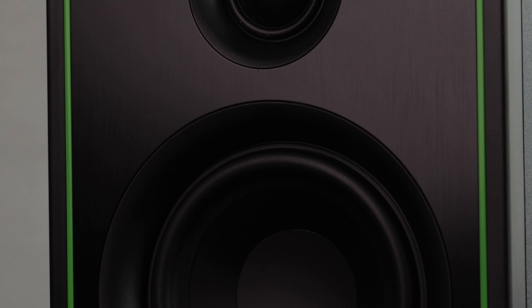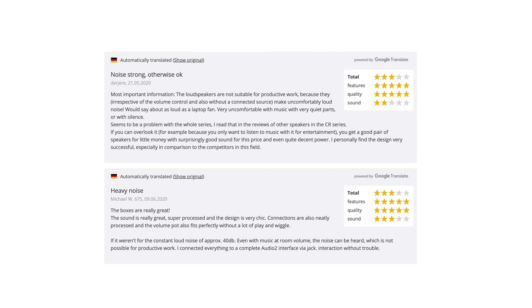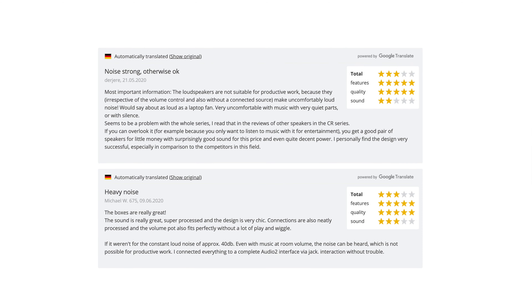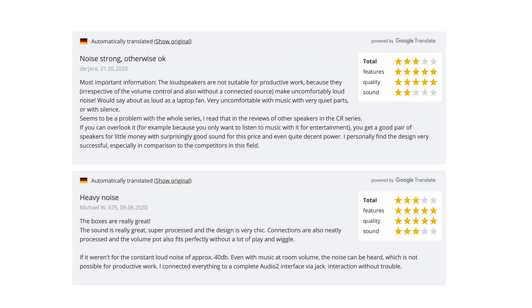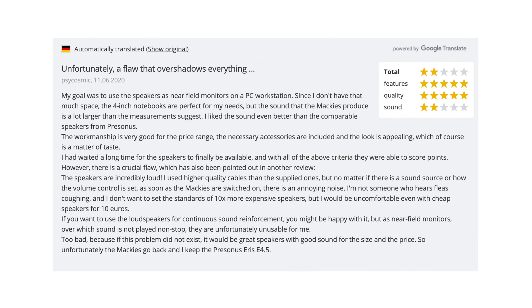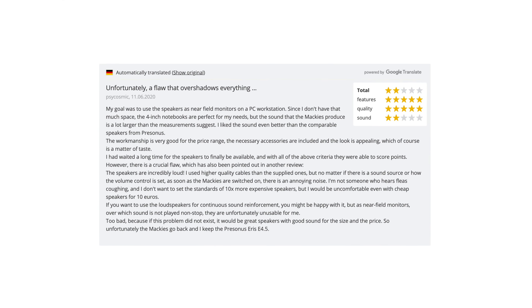I think you would actually be much better off purchasing the CR4s instead of these, especially because they are also cheaper and perform better in my opinion. And this is not just an issue with my unit — there are other reviews online with people complaining about this acoustic noise too. It was just a big mishap by Mackie to release them in this state, because to me they're basically useless and I'll be returning them.